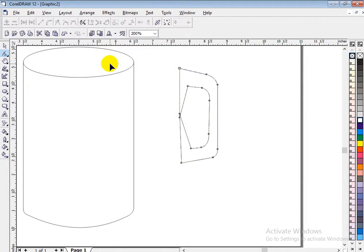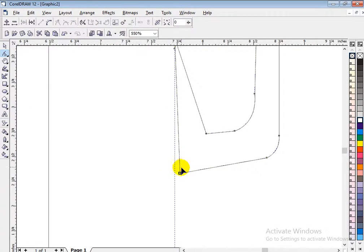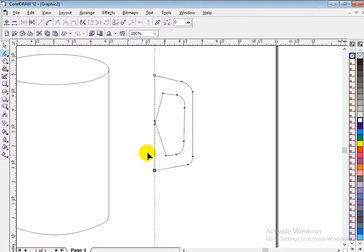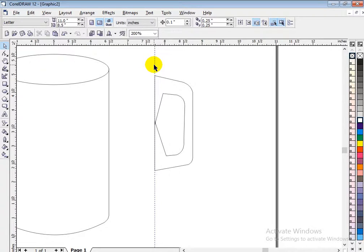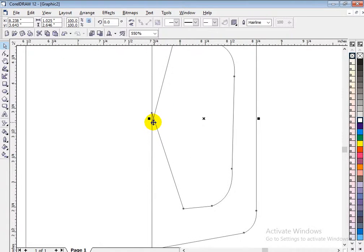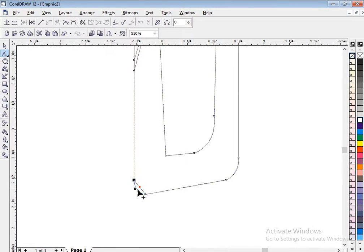We are almost getting there but this is not exactly what my cup is like. Let me use a ruler to get a real straight line. Double-click it and drag it out like that — I have to keep it straight. Now remove the ruler by selecting it and clicking delete. Double-click here to get the node, then double-click on this one to get another node. We have this shape — I think that's how the curve looks.